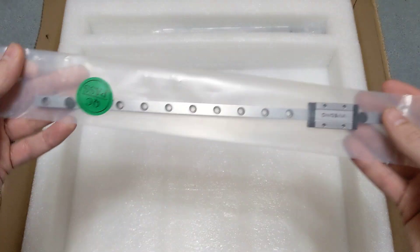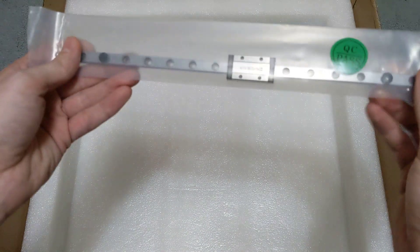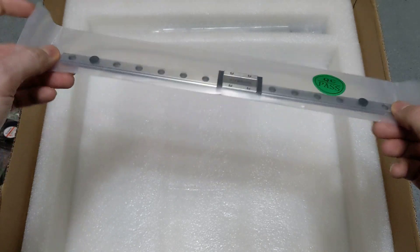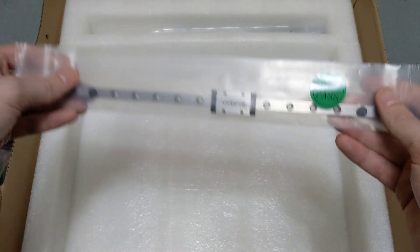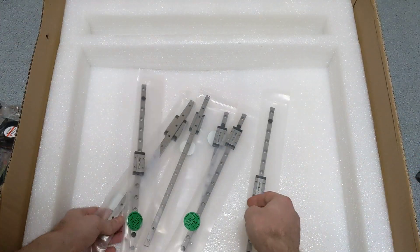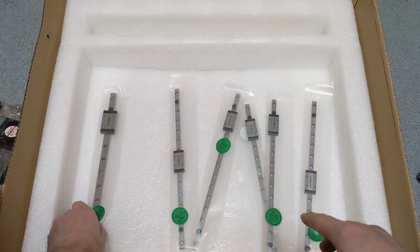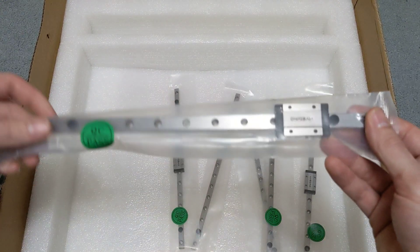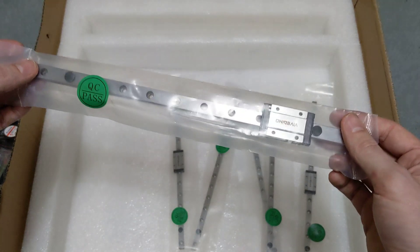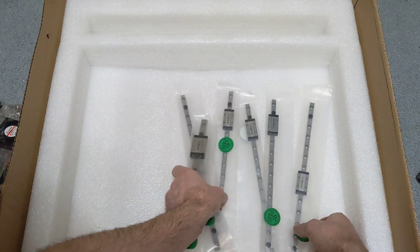Looks like the linear rails here. I believe these are FormBot's brand. We will have to completely clean these and grease them up — they don't come with grease, just oil to prevent rust, so they do need to be cleaned and lubricated. Looks like an MGN-12 here and the rest are MGN-9s. The Voron Trident uses an MGN-12 for the X axis. I believe they're actually updating the 2.4 now to come with an MGN-12 as well, so a little bit more beefy.